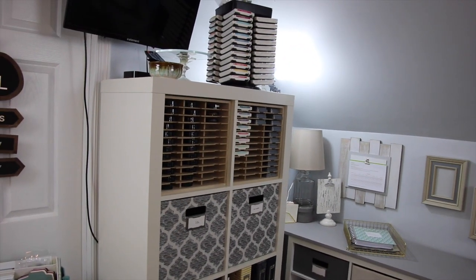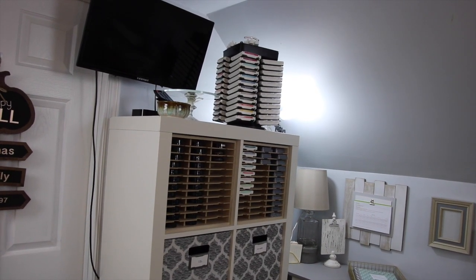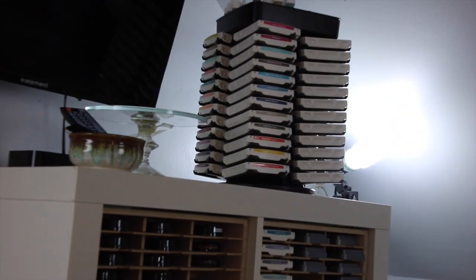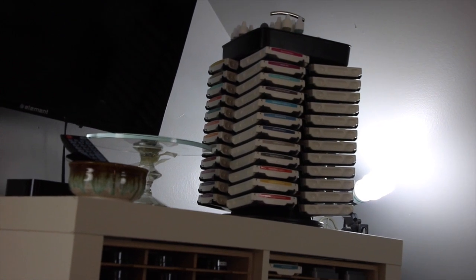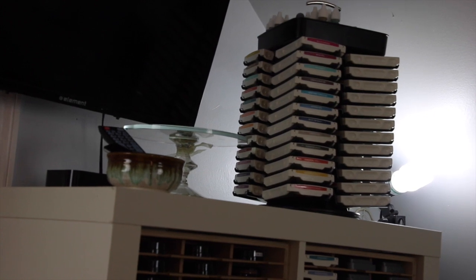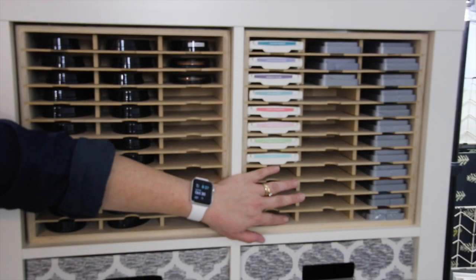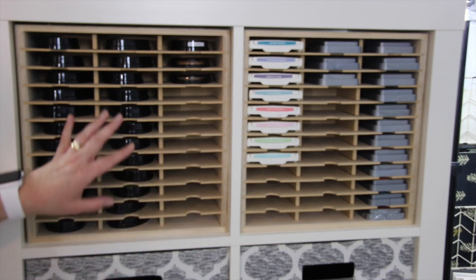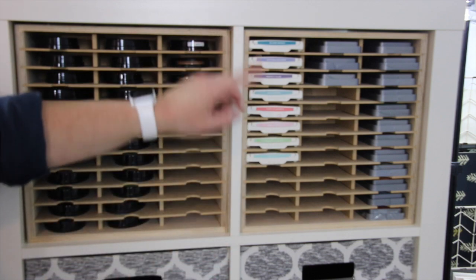On the top I have my spinning caddy for my Stampin' Up inks. I absolutely love Stampin' Up — I'm not a demonstrator anymore, I decided to give that up, but I keep all of those inks. It doesn't matter if they're retired, I love them. Next to that is a glass tray I'm going to be taking downstairs, and a little ceramic bowl with my remote control for my TV and Apple TV. The first two sections of this unit are the Stampin' Storage stamp pad holders — one has all my Paper Trey Ink inks, and this one has extra Stampin' Up inks that don't fit in my caddy above, plus my Distress Oxide inks.